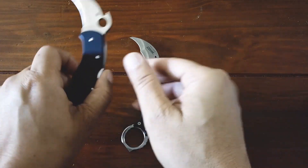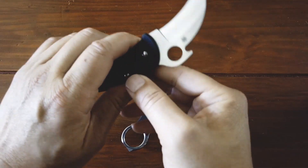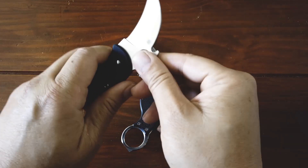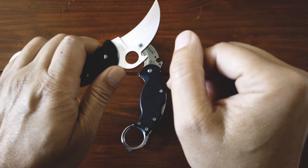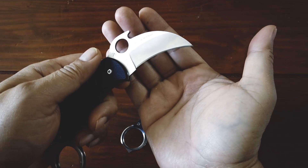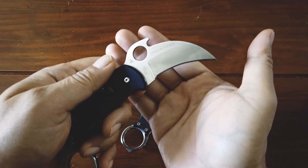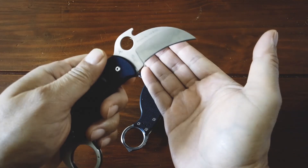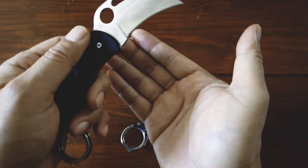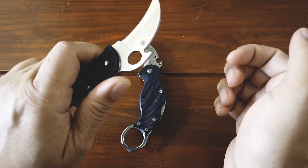The design and curvature of the Karambit is based on nature's efficient tiger claw. Hailing from Southeast Asia, its origins began as a farming implement, a fishing tool, and finally a battlefield weapon. The modern Karambit is now much smaller than its historic predecessor. This knife is closely tied to the martial arts of Pencak Silat, Malaysian Bersilat, and Filipino Kali, each with many forms of attack and defense.